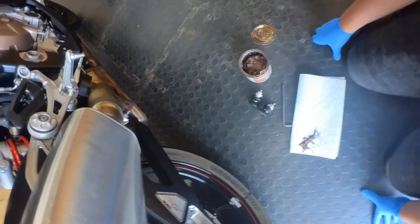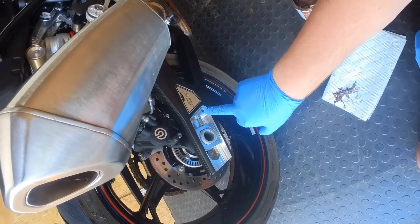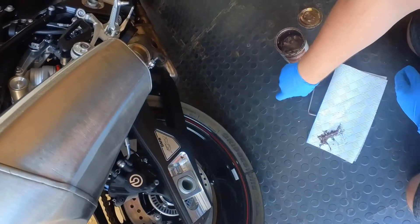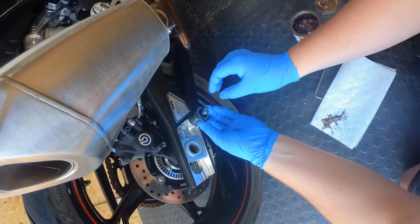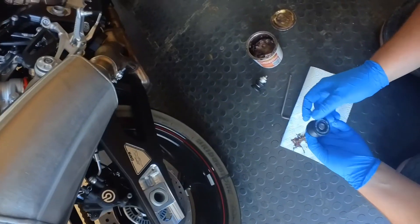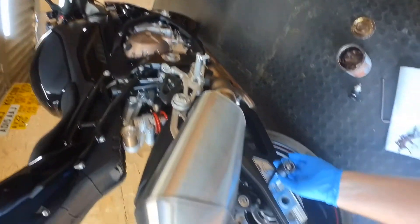This is going to be a nice, really simple procedure. We've simply got this threaded hole here on the swingarm, and these have been designed so that they will just slot nicely in there once they're screwed up, and it'll go with the rest of the bike — it won't look out of place at all.